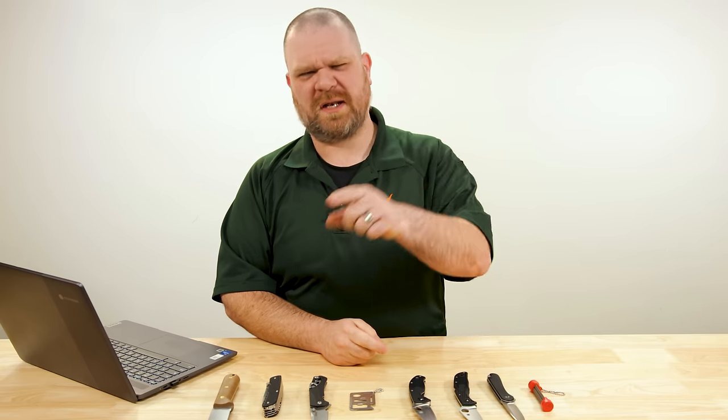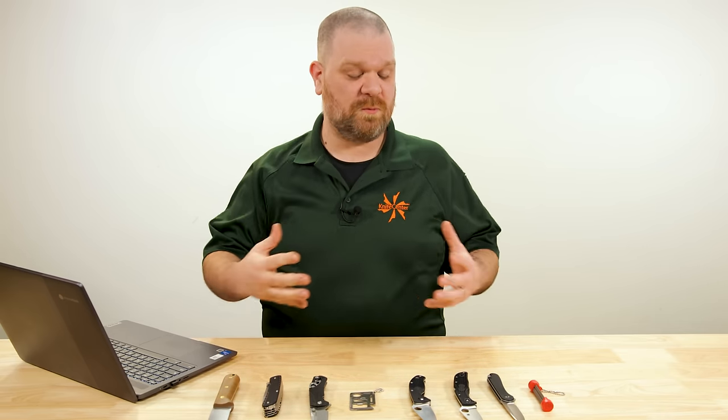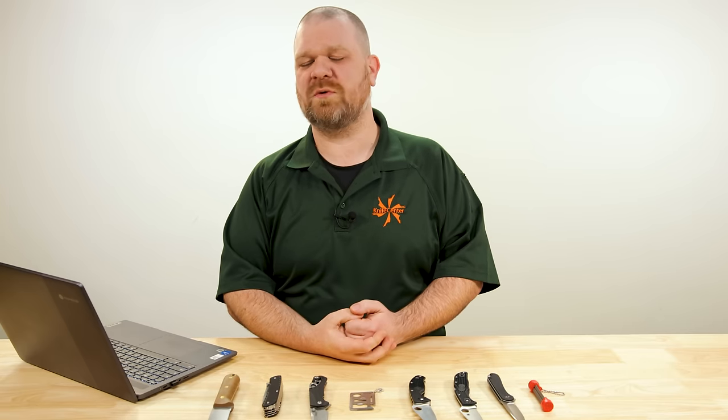Hey everyone, David C. Andersen here coming at you from the KnifeCenter. Welcome to KnifeAQ Episode 163 of the Knife Series where I answer all your questions, sharp or dull. This week we've got a lot of questions from folks who are new to this here knife hobby, and we're going to give them a little bit of advice, a little bit of help. Let's get into it.